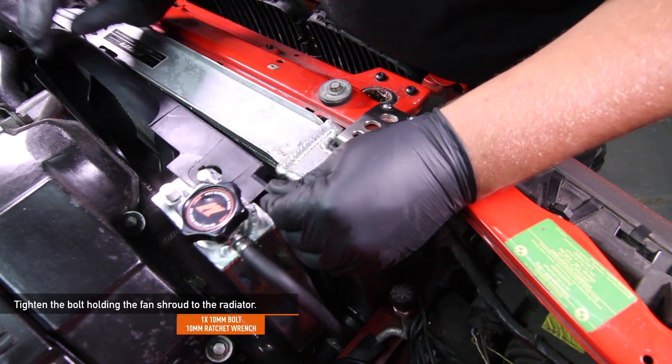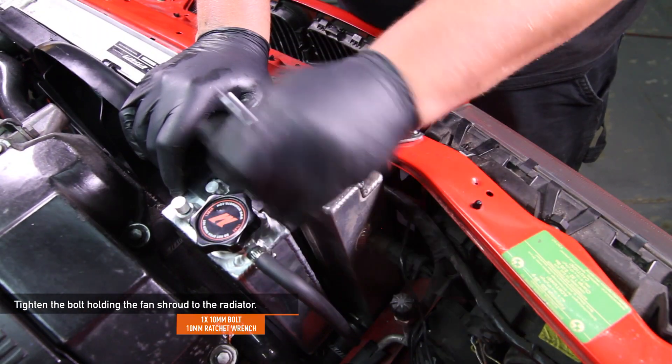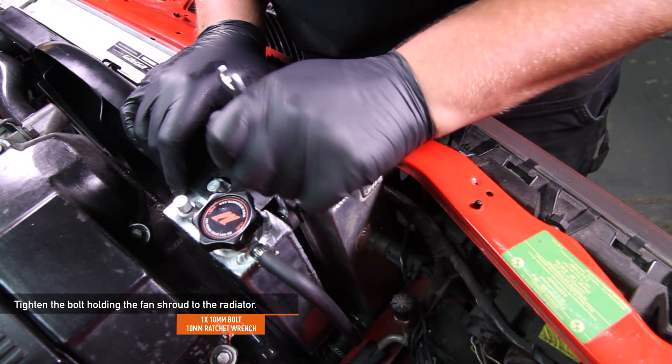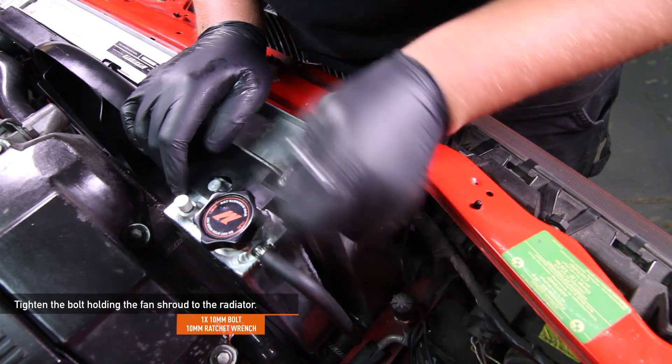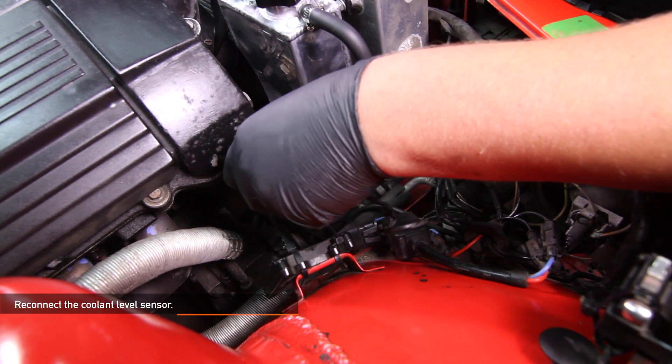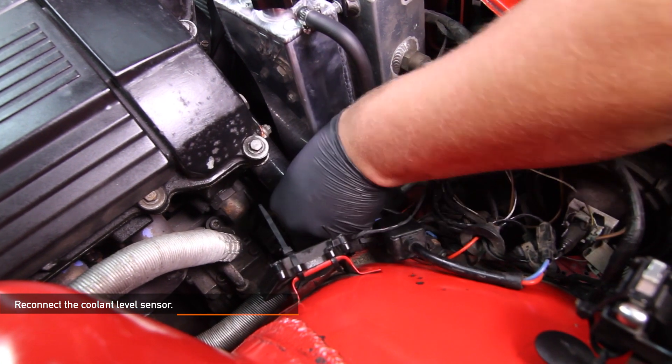Tighten the bolt holding the fan shroud to the radiator. We are using a 10-millimeter ratchet wrench since we have the Mishimoto radiator installed. If you have the stock setup, you will be reinstalling the pop clip you removed earlier. Then reconnect the stock coolant level sensor — you'll know it's in place when you hear it click.